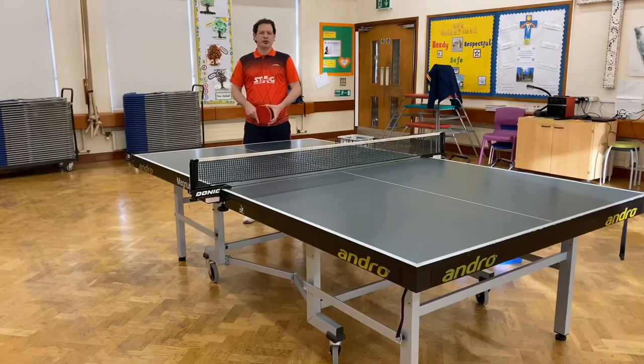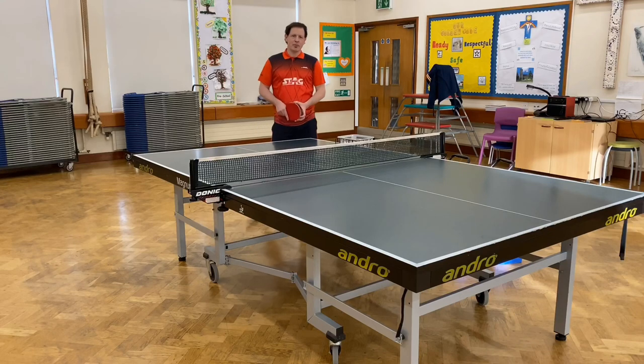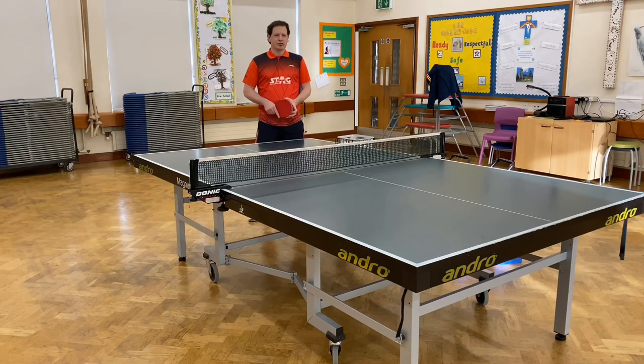This video is brought to you by Stag, the company which sponsors me. It's a really good company for all your table tennis needs. I will put the link in the notes and you can have a look and see what they've got.